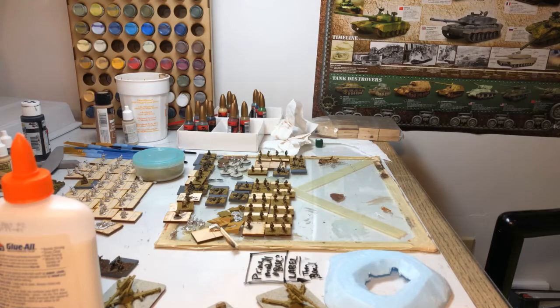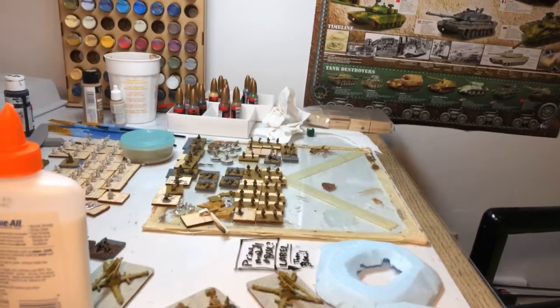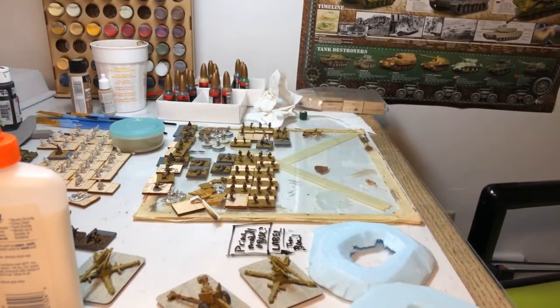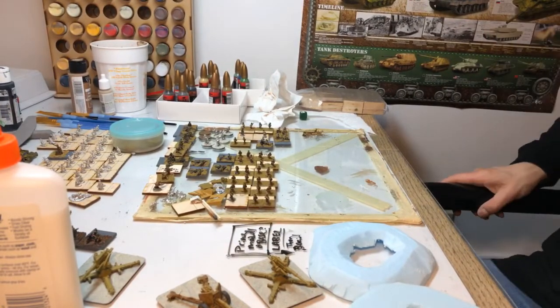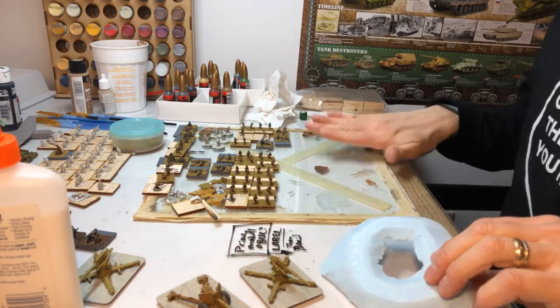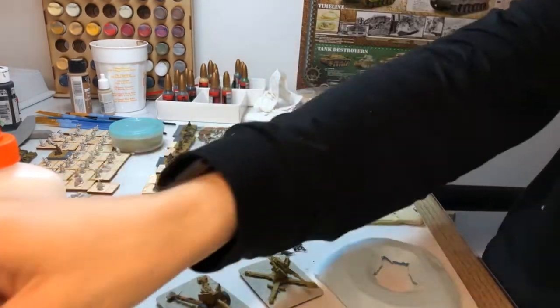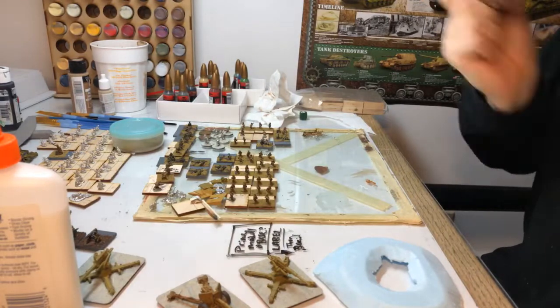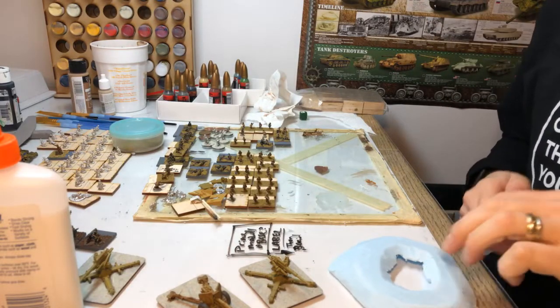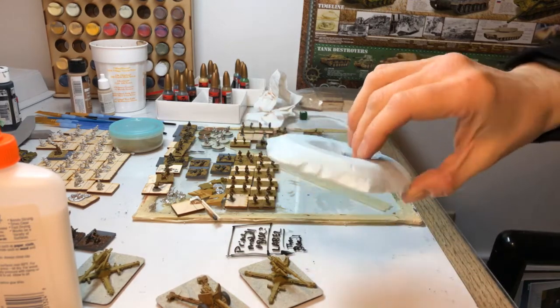Hey, what's up all? Another live session with the itinerant slash dodd slash whatever. Day off — after the day off, trying to get a little terrain done. You know, as Atun Panza says, or Mark, a little bit of terrain and a little bit of miniatures. Do you speak English? Not really.